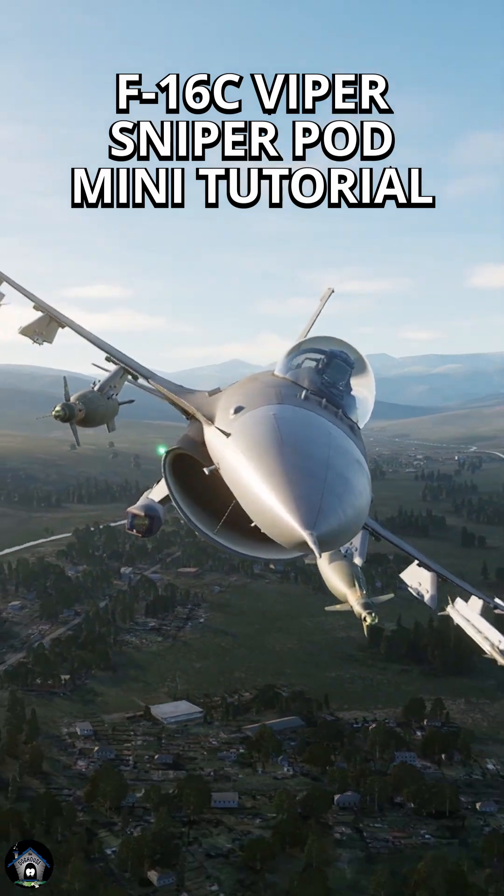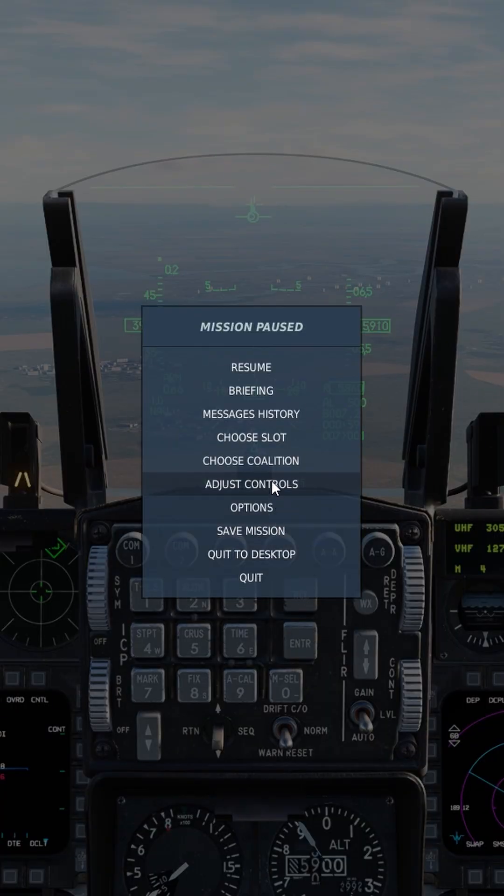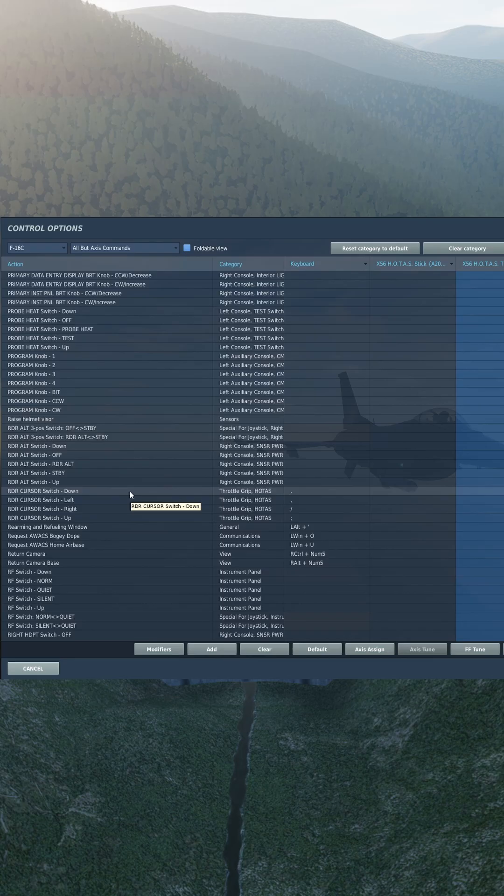Johnson here with an F-16 Sniper Pod mini tutorial. To slew the target pod cursor you got radar switch up, down, left, and right.